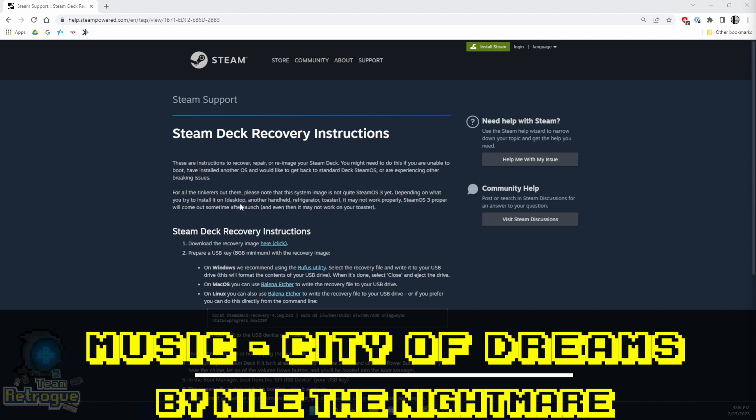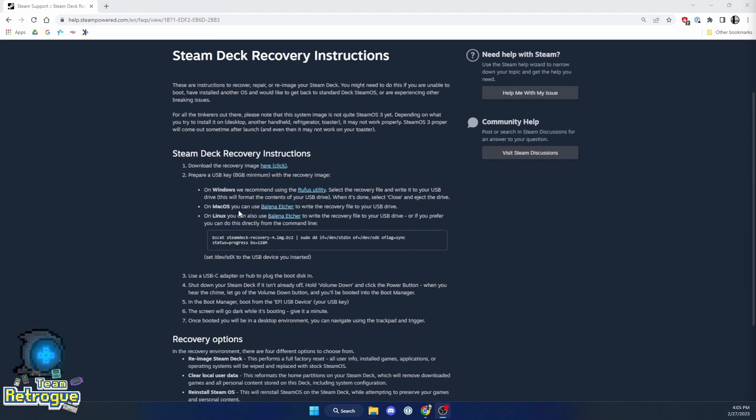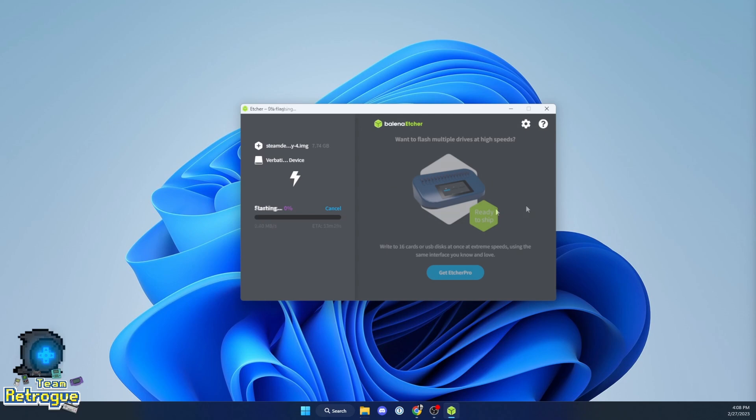To start, you will need a USB drive and a Windows computer, because we're going to need to create a recovery image from the Steam website — I'll include a link in the video description. Then you just need to use a Windows imaging program to flash the recovery image to a flash drive. Here I'm using Balena Etcher, but you can also use Win32 Disk Imager or Raspberry Pi Imager. Once the USB drive is flashed, set it aside — we won't need it until after we've replaced the hard drive.